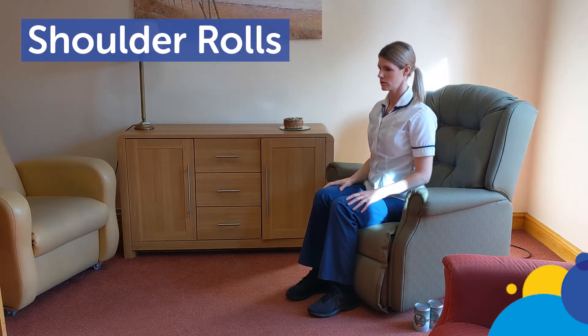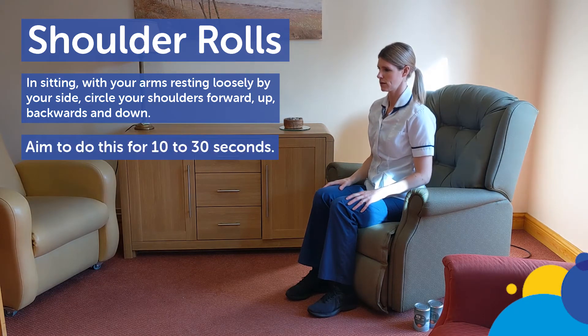Shoulder rolls. In sitting, with your arms resting loosely by your side, circle your shoulders forward, up, backwards and down. Repeat for approximately 10 to 30 seconds.